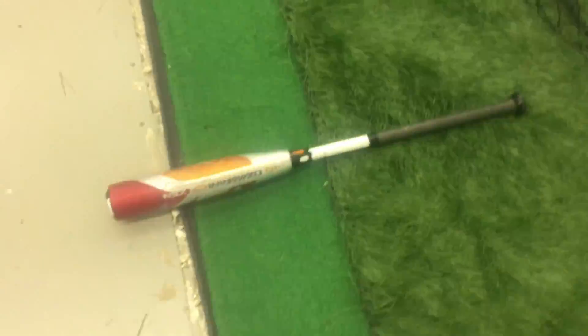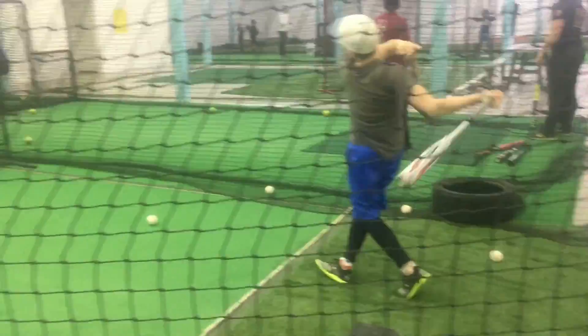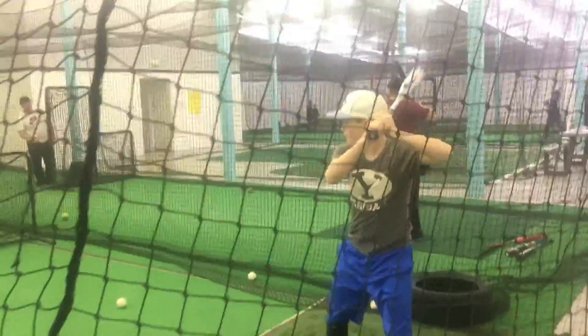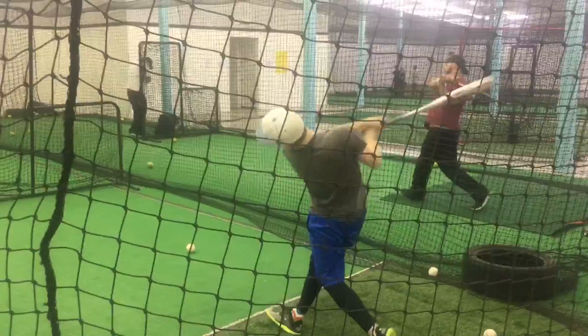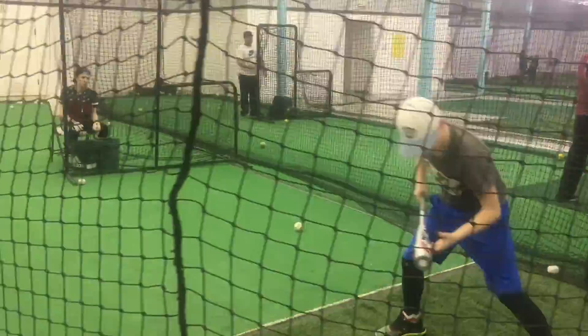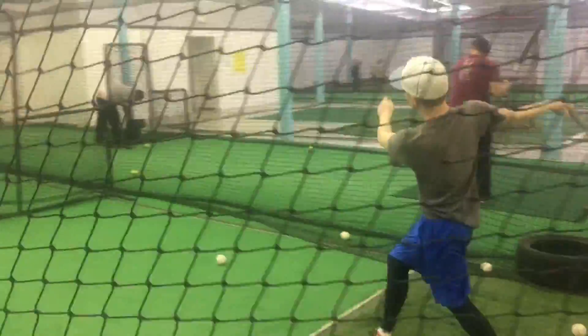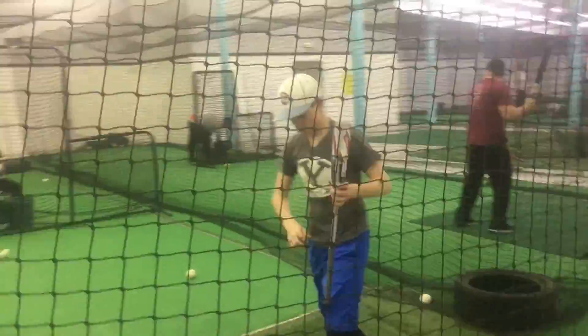We just hit with the CF Zen, so this will at least give a good feel for comparison. We think the Zen feels great — in terms of pure feel, the Zen is really hard to beat. So we'll get four or five swings in here and just see what he thinks. Let's get a better angle so you guys can actually see the ball fly.